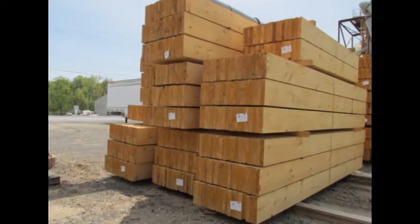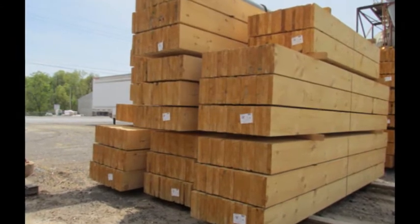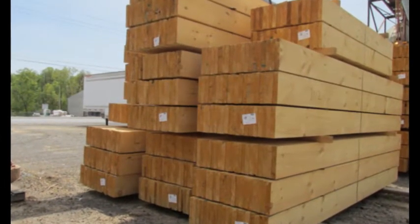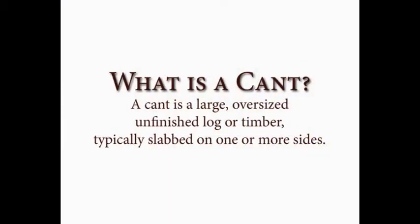Whether we're talking about solid logs or our premium engineered logs, both are kiln-dried products and start in the form of a cant. What is a cant, you may ask? Simply put, a cant is a large, oversized, unfinished log or timber, typically slabbed on one or more sides.